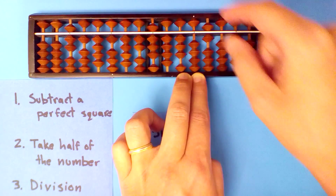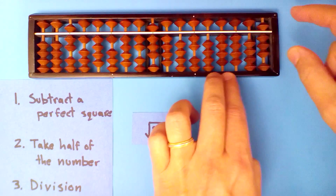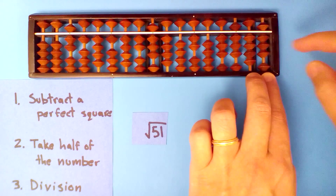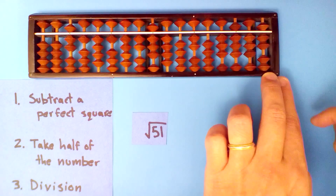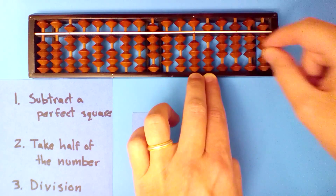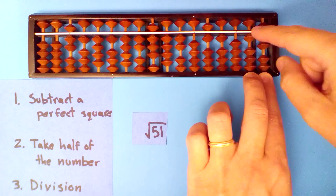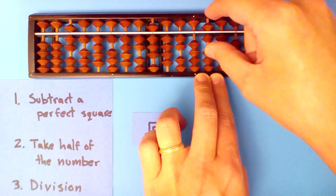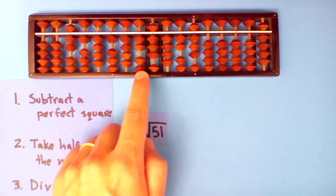Seven into thirty, four times: four times seven, four times one, four times four, four times one, four times four, four times two, four times seven — around twenty-eight. Not much more we can do. Seven into twenty, twice: two times seven, two times one, two times four, two times one, two times four, two times two. One more digit: seven into sixty-one, eight times. So our square root: 7.141428428. Our next digit would have been around seven, so we would have rounded up.